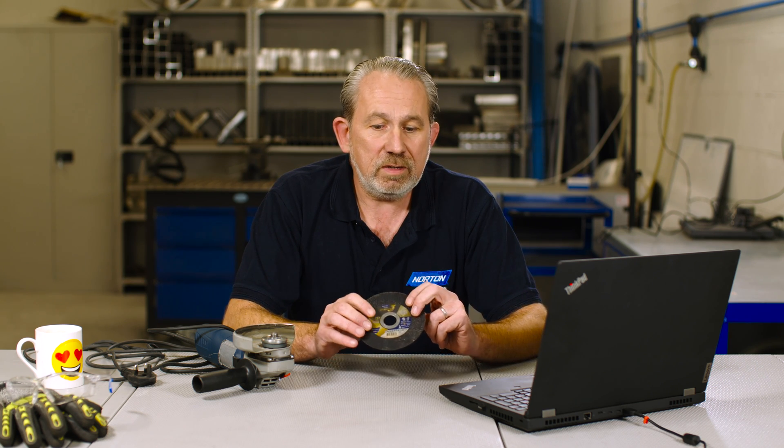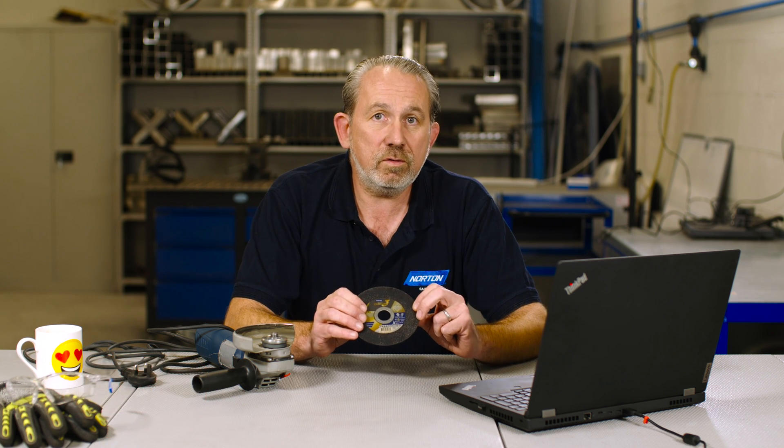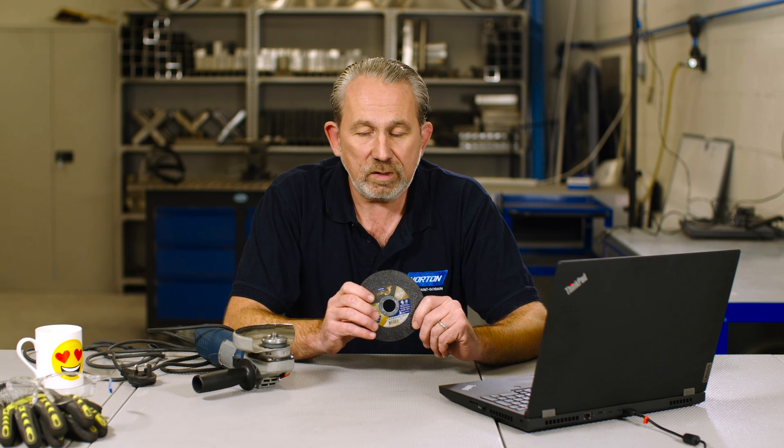What that means is this disc contains no iron fillers, so therefore it will not cause any contamination or later corrosion issues when used on stainless steel.